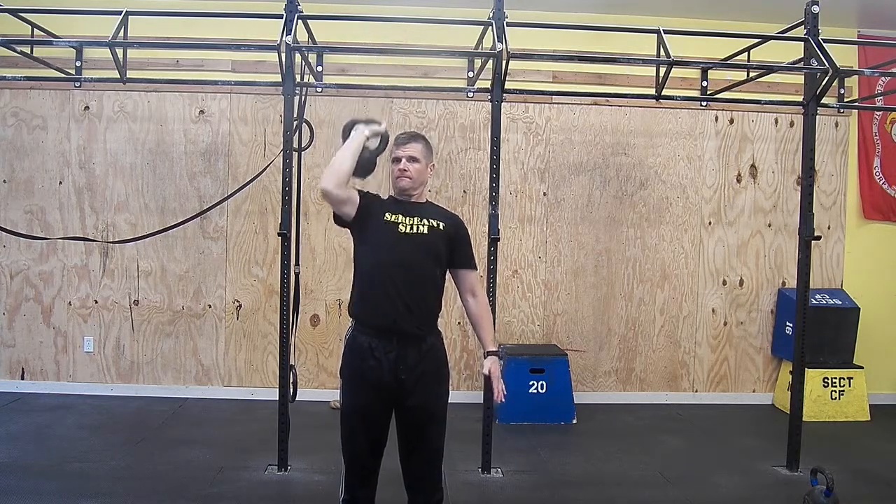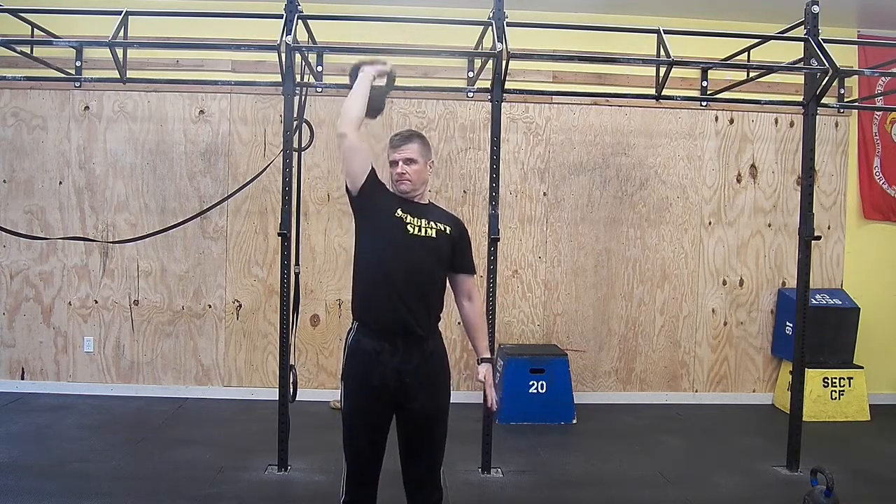Press the bell up until your arm is extended overhead. Lower to the front of your chest.